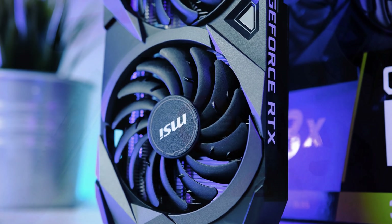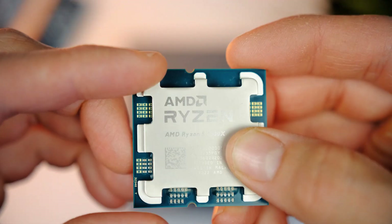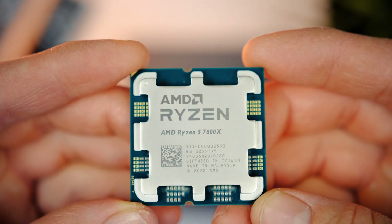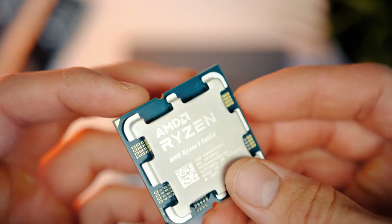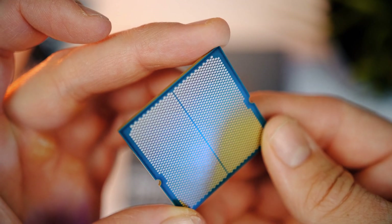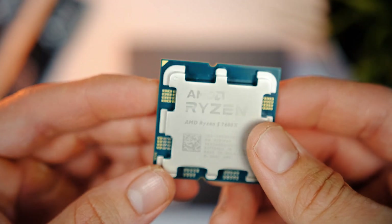If you happen to have a Ryzen CPU, you'll be pretty surprised to hear that you actually have an iGPU, or built-in graphics, inside your CPU. This can be a lifesaver in case your graphics card temporarily breaks and you still need to access your PC.